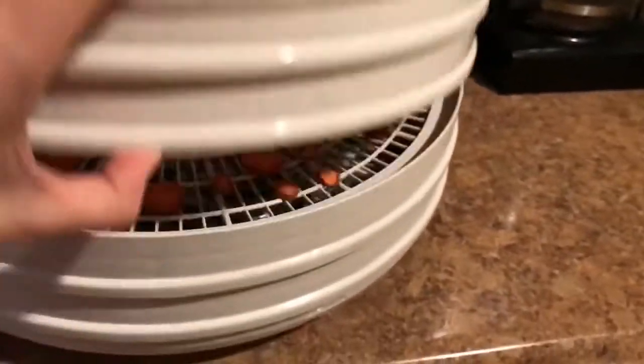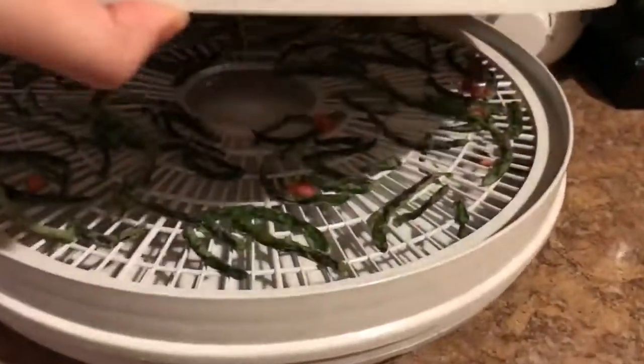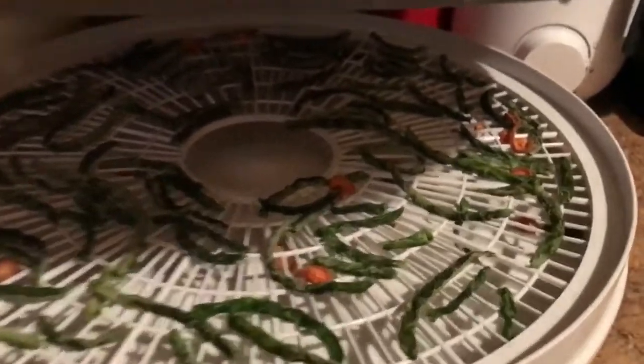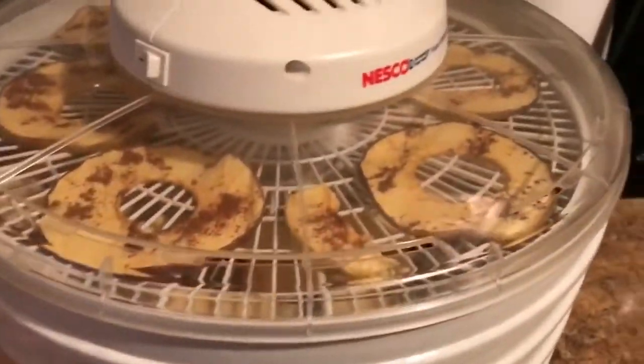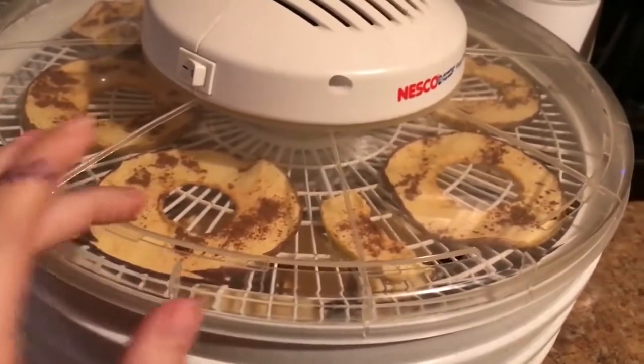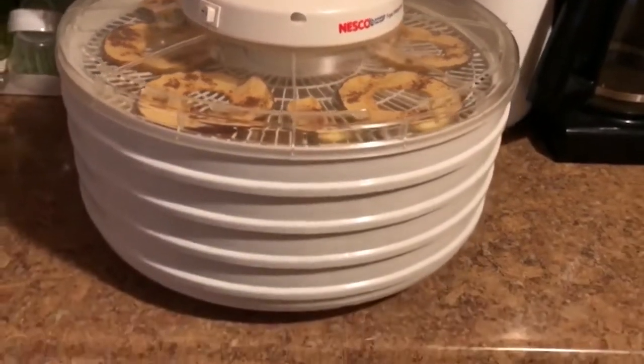So it's been about five hours. I started at one o'clock-ish and it's almost six. They look really, really good. See how the carrots look? The carrots might take a little bit longer, but the beans are pretty much done, almost — and the apples are pretty much almost done too. I'm just going to give them maybe another hour or so.